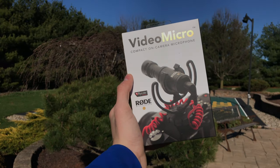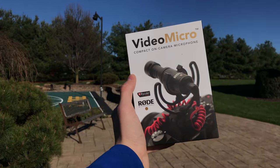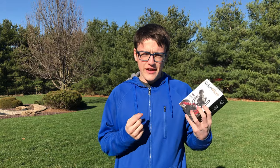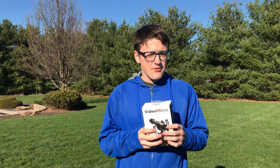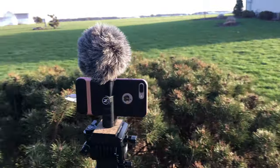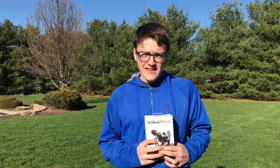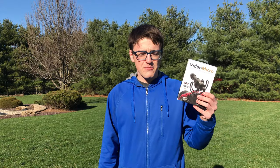This microphone is made for any creator who likes shooting with their phones or a smaller compact camera and would like a smaller microphone while shooting. For me, I shoot on an iPhone, which is what you're seeing this video on right now, and the audio quality isn't always so stellar. When there's wind, like right now, you might occasionally hear muffled sounds through the microphone. So that's my main reason for buying this.